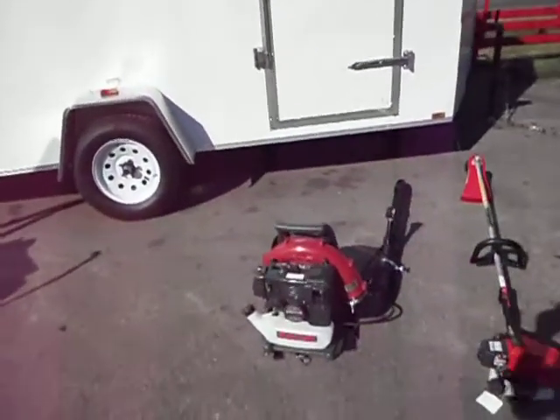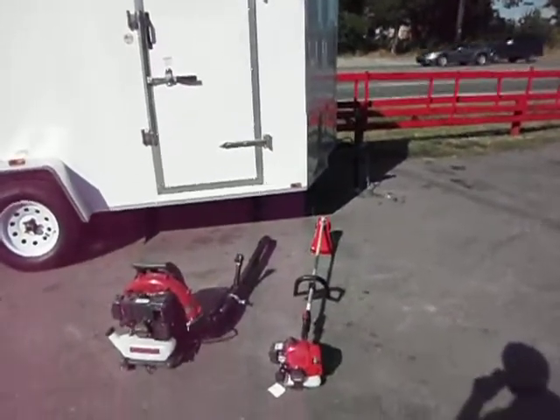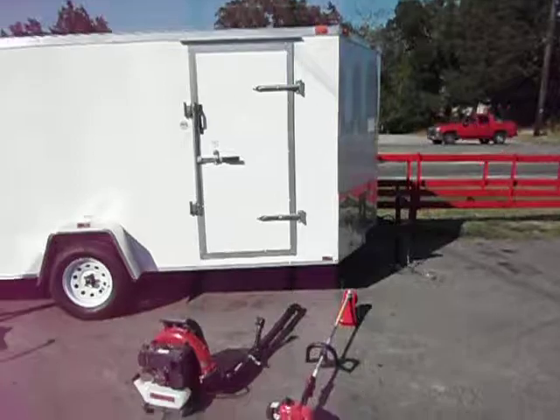Also included is a KRB650B backpack blower by Kawasaki. Also included is a KTF27B Kawasaki commercial string trimmer.